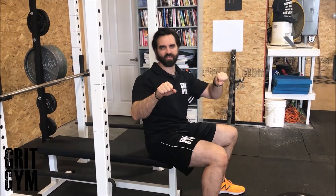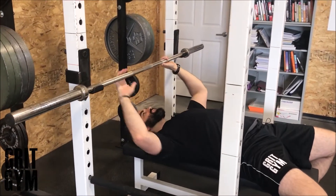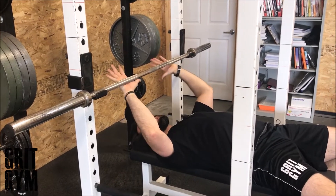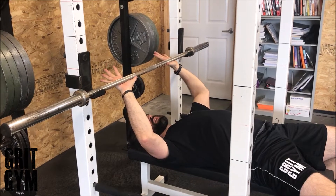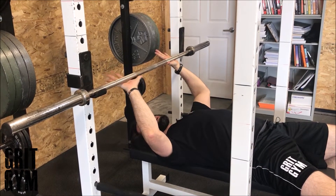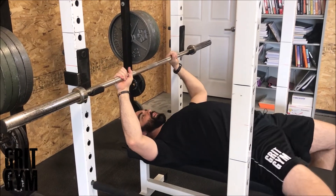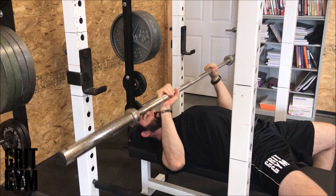Close grip bench press — we don't need to make this too complicated. Bring your hands somewhere in the 11 to 14 inch range in the middle. The way I get there is by using the end of my thumb knuckle — put it at the bottom part of my palm, pull everything else up. Everything else is the same.